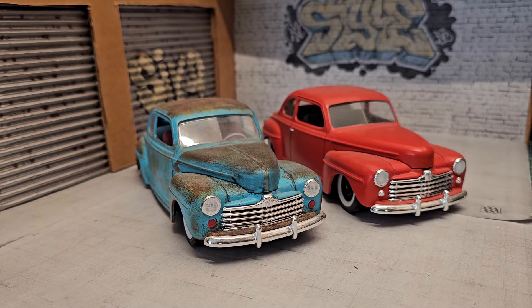Hey guys, thanks for stopping by the channel. Today I have another request from a subscriber who goes by the name Sledfoot. He requested to see both of my '48 Fords.